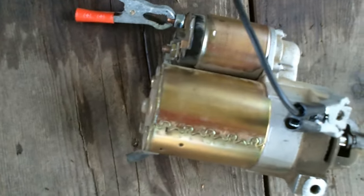We have a Bendix starter here. It's out of a Kubota — not Kubota, out of a Cub Cadet lawn tractor.